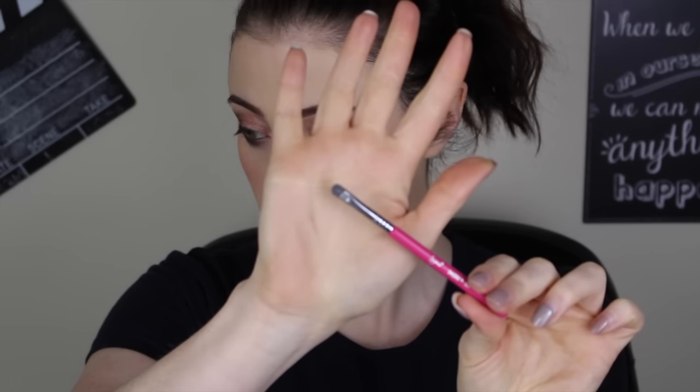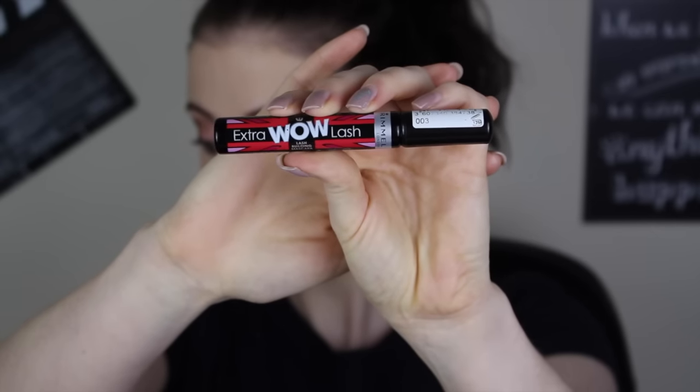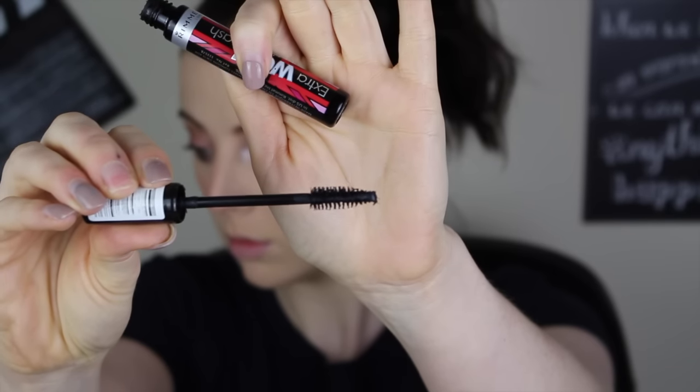Taking a small detailer brush and the color Floof from MAC, popping that onto the inner tear duct — look at the difference this makes, it's a huge difference. Obviously curling my eyelashes and then applying some mascara; this time I'm using Rimmel's Extra Wow Lash. And there I am, showing you my wand.